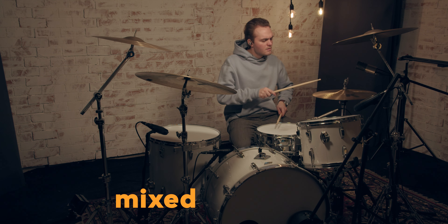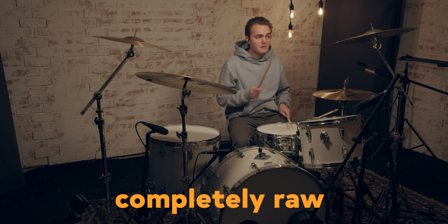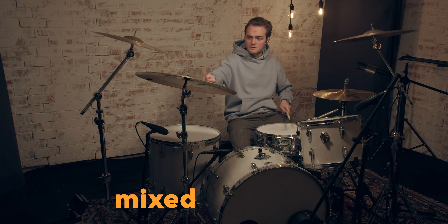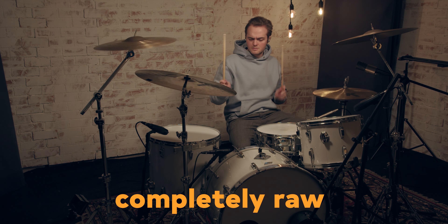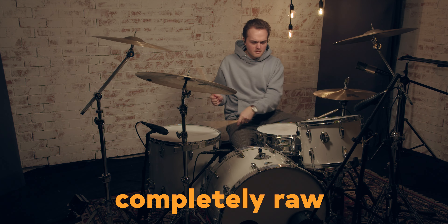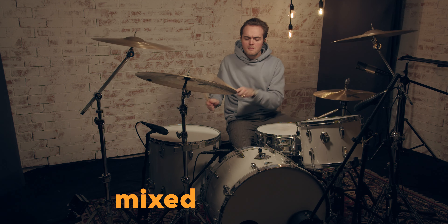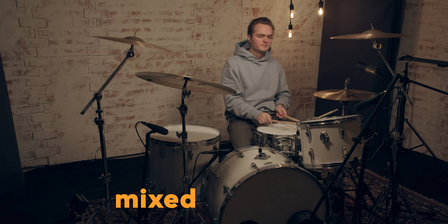Let me get behind the kit and play something for you. Before ending this video, I just want to let you know that I'm planning to do videos like this more often on this channel. Little teaser: in the next video I'm going to show you how I recorded drums for a lo-fi record. See you next time!